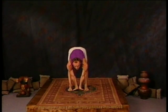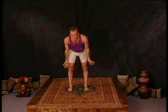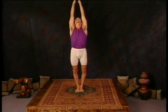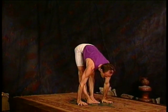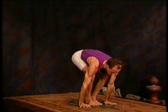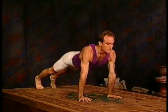Jump forward with the hands remaining in the same position. Look up, exhale lower the head, inhale come all the way up. As you exhale, take the feet together and arms to your sides. Move through a vinyasa: inhale arms up, exhale arms forward, inhale lift the chest, exhale take the feet back, inhale upward dog, exhale downward dog.